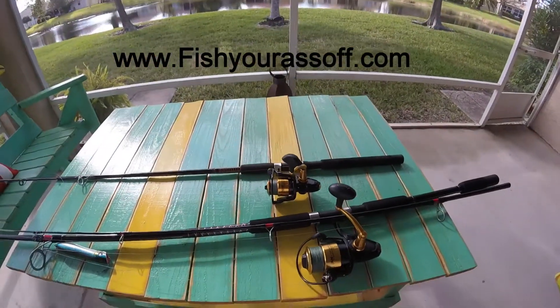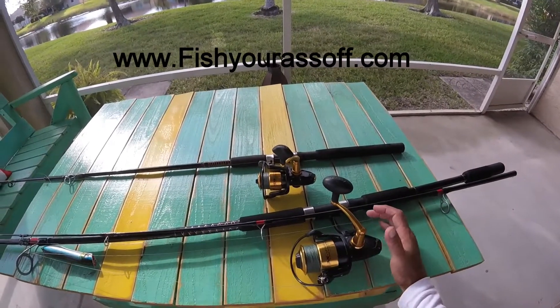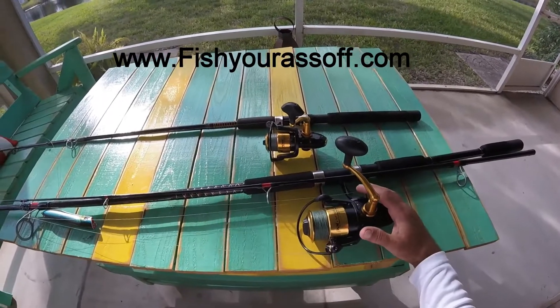Hey, it's Mike over at FisherAssOff.com and what I'm going to do today is a review on these Penn Spinfisher Vs.